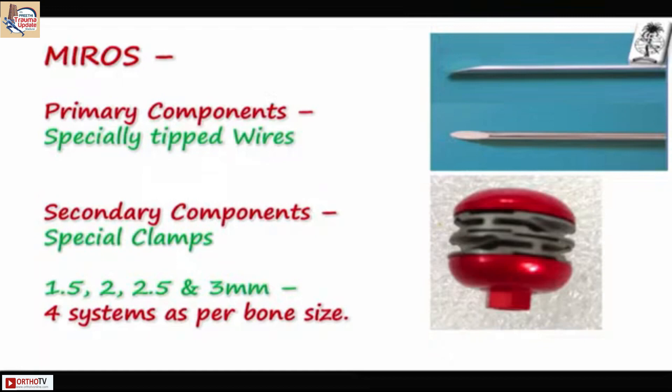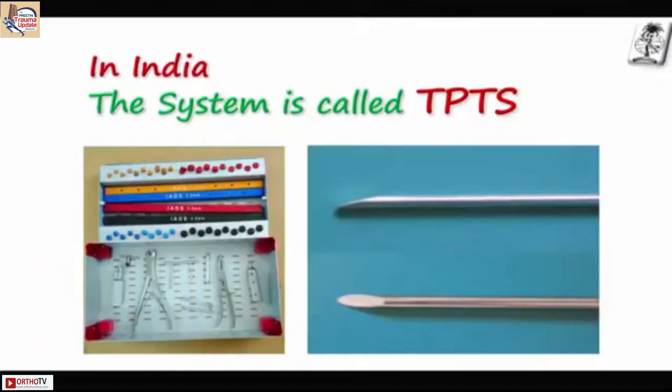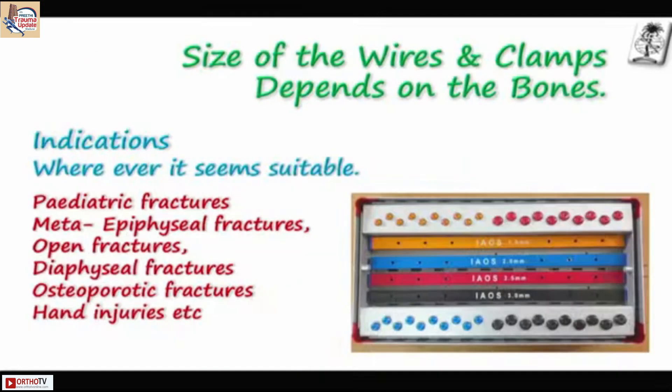You have 1.5, 2.0, 2.5, and 3 mm wires and clamps. Each system has its own clamps. In India the system is called the Tungari Prakash Trauma System. This is the box you receive — that is the wires. You select the wires and clamps depending on the size of the bones. The indications include pediatric fractures, metaphyseal, epiphyseal, open, diaphyseal fractures, and osteoporotic bones.